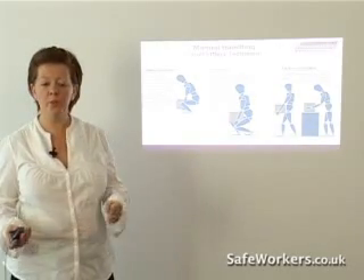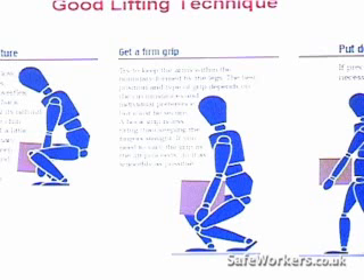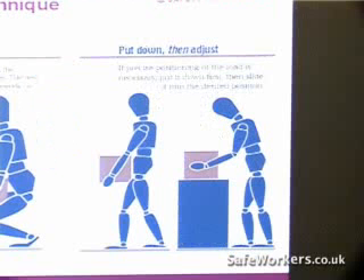Get a firm grip — really get a good hold on that load. Then put it down and adjust it into position.